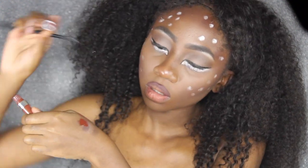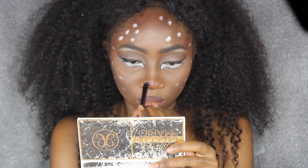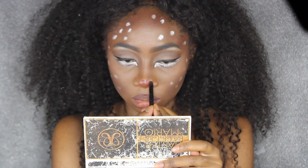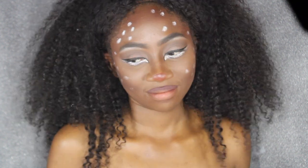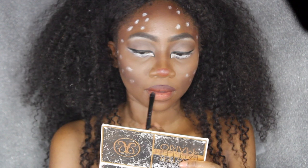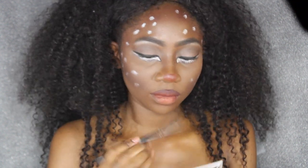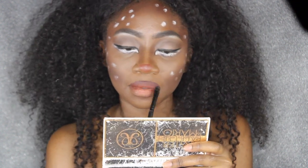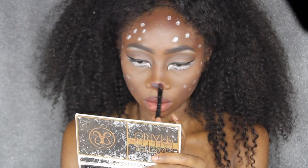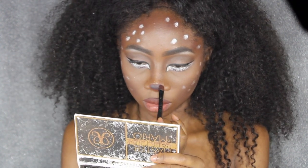Now I'm going to do that little button nose that all the animals have — my favorite part! I'm using this ColourPop liquid lipstick. I used the color 'Chill' but it was just a little bit too light for me, so I put that on my upper lip and then went back and put the rest on my nose as a base for the eyeshadow I put on top.